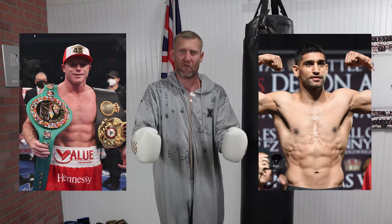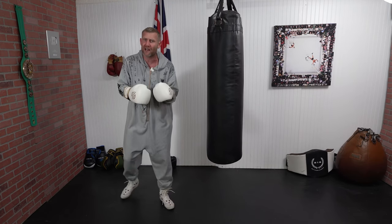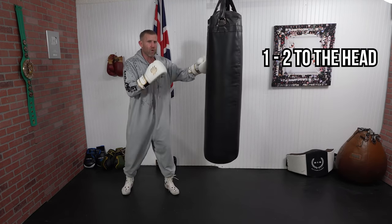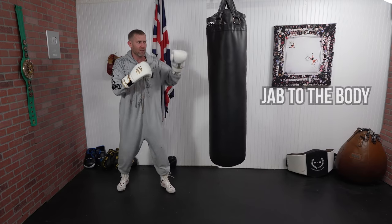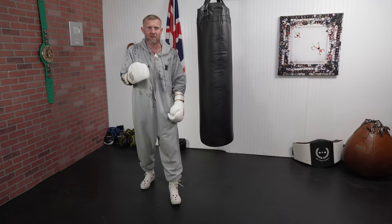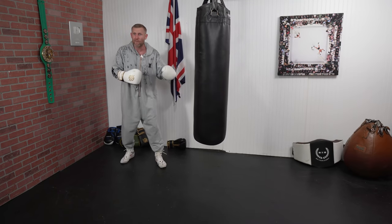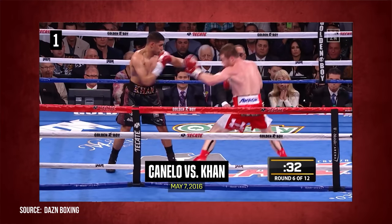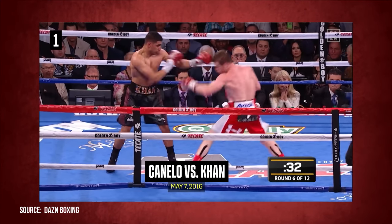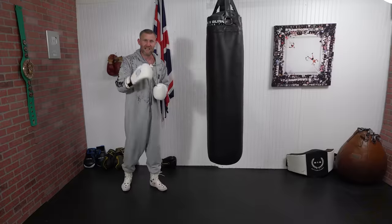The world champion is Canelo Alvarez, and he's fighting my friend Amir Khan. For most of the fight, Canelo was throwing the jab to the head, then the jab to the body, mixing it up repeatedly. Amir Khan got so used to that jab to the body coming that when Canelo feinted the jab to the body, Amir came out to try and block it — and from there, the rest is history. Here is the clip.